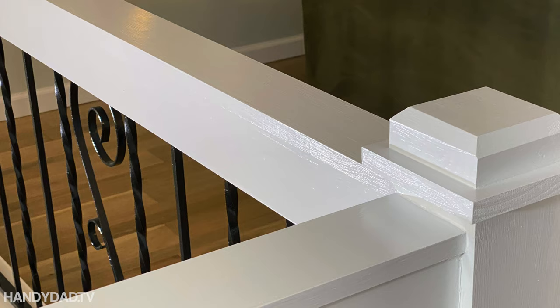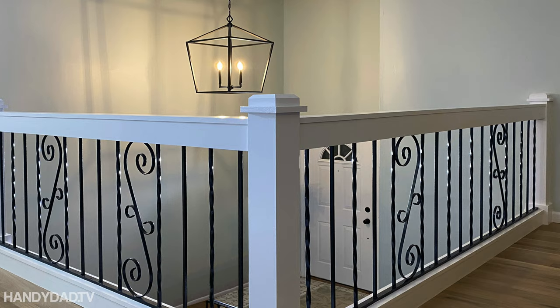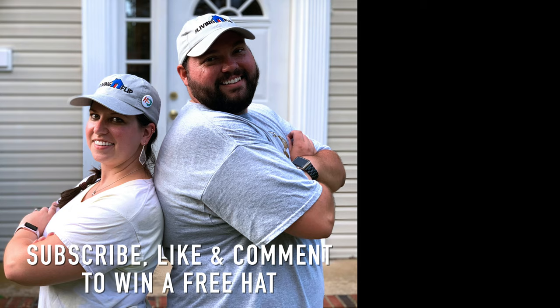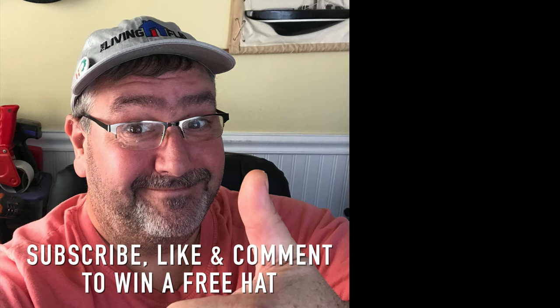If you're interested in seeing how I finish the rest of the steps and the railing going down to the basement, you're going to have to subscribe and watch every episode of The Living Flip. If you'd like to win one of several official Living Flip hats, complete with a handy dad TV button, please subscribe to the channel, like the video, and leave a comment below. Thanks!